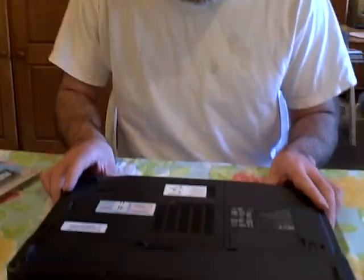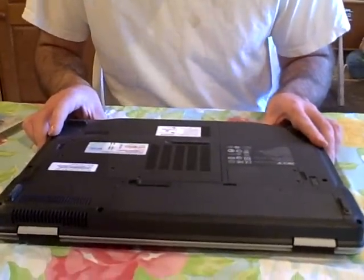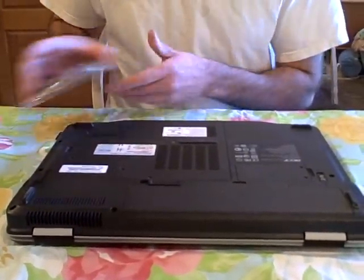I'm Morris Rosenthal for Phoner Books, and we are adding a memory upgrade to this Acer Aspire 4520. I think all the Acer series are about the same.